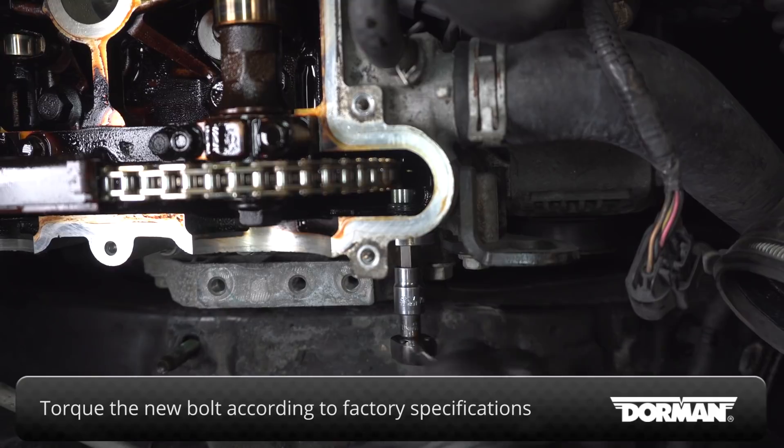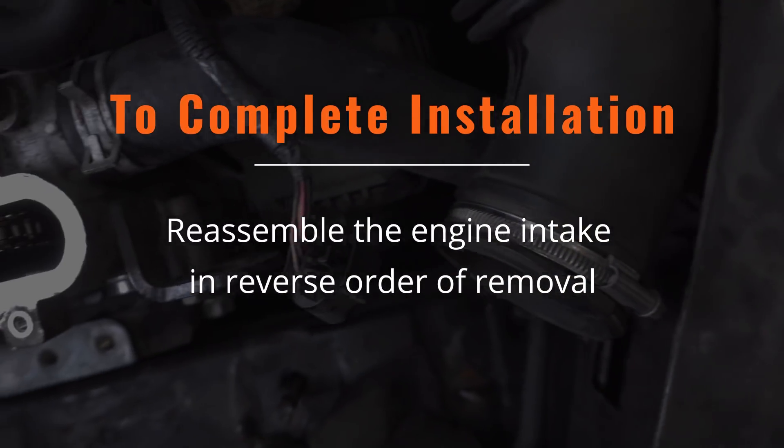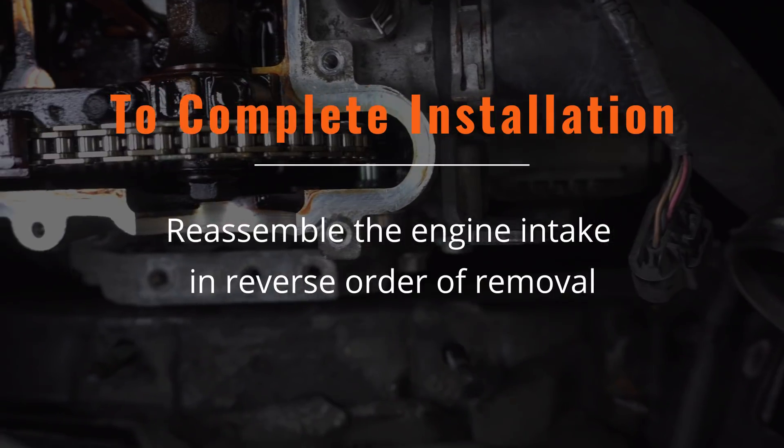Torque the new bolt into place according to the factory specifications for the access plug. To complete installation, reassemble the engine intake in reverse order of removal.